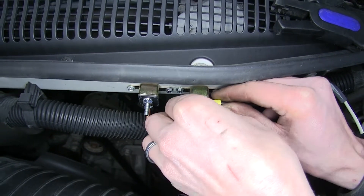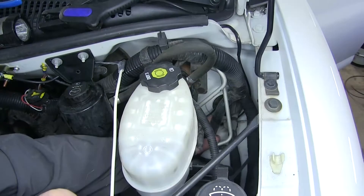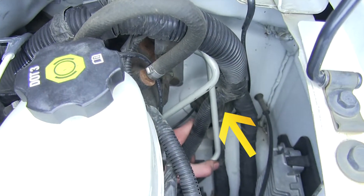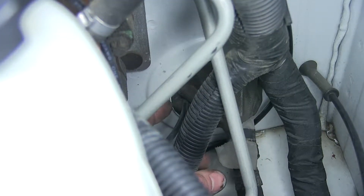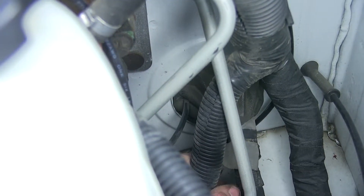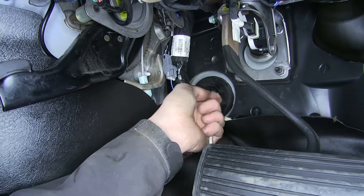We'll tighten down all these nuts at the end of our installation. Now the grommet where our main wiring harness passes through our firewall — we're going to be inserting our white wire through an existing hole in the grommet and pulling it inside our vehicle. You can see where our white wire comes through our grommet in the firewall now; we'll just pull it the rest of the way into our vehicle.